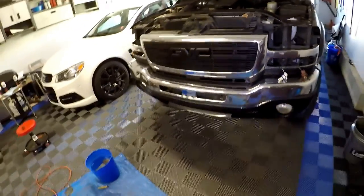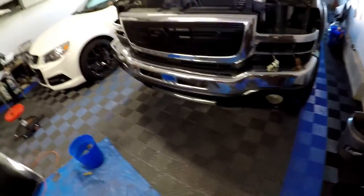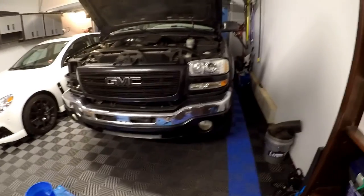Getting this truck apart really doesn't take too long — it's just all the little clips. And I'll be honest, wear gloves because there's a lot of jagged stuff in here that you could cut yourself on.